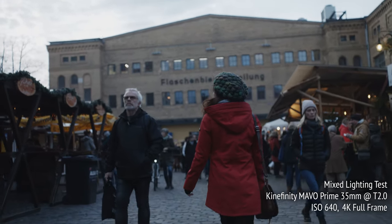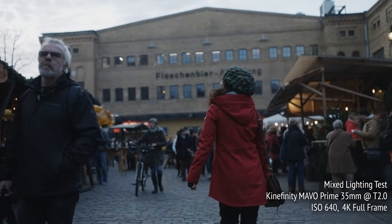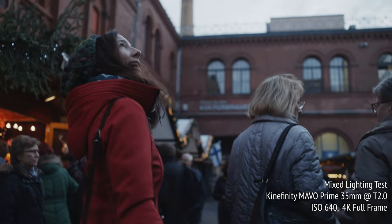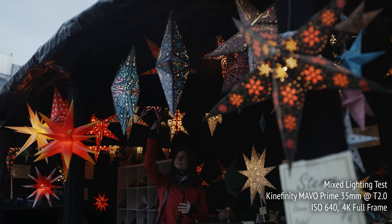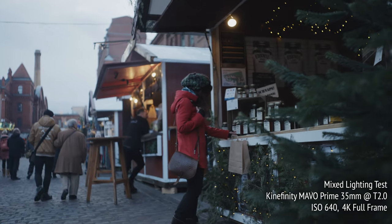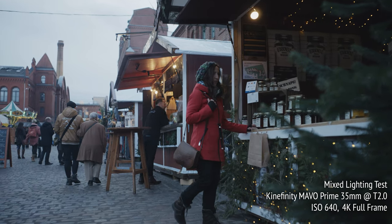As we begin by walking with Kinefinity through this really pretty Christmas market setting, we can start to get a sense of how the Mavo Primes and Mavo LF handle mixed lighting sources — the Blue Hour dusk, along with the varying color qualities of LED, fluorescent, and halogen.